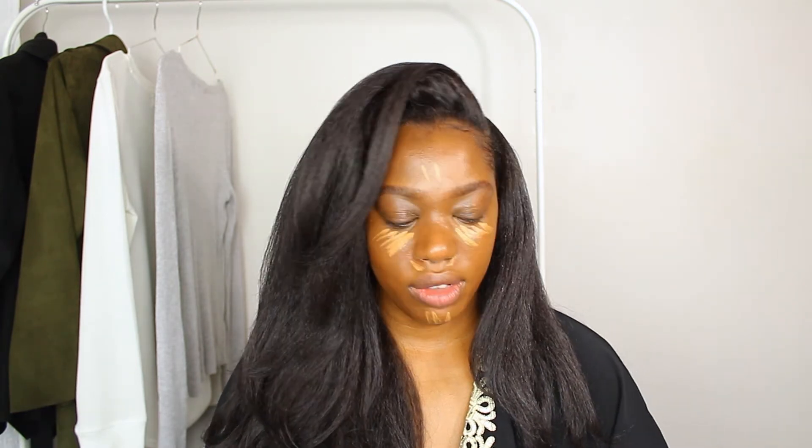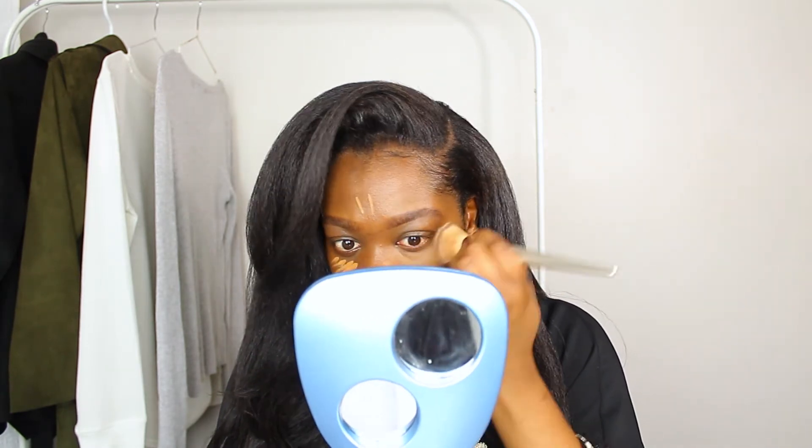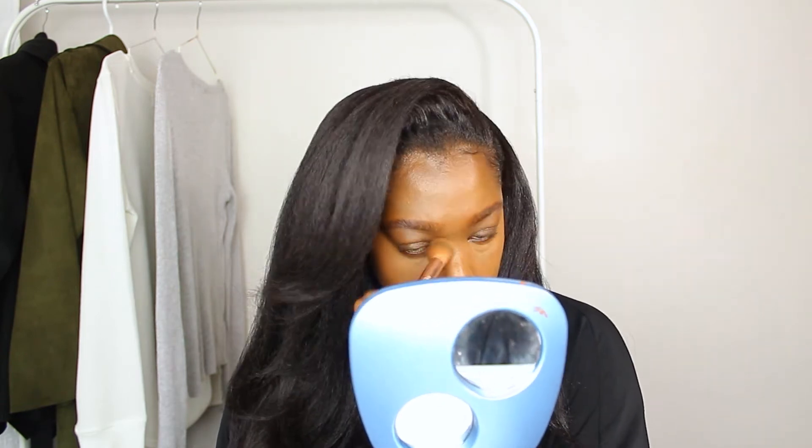The concealer I'm going to use is the LA Girl Pro Concealer in Fawn. I'm not going to put too much because adding too much just defeats the purpose of it being a tinted moisturizer. For powder, I'm going in with the Loose Mineral Powder from Covergirl in the shade Tan, just to set it a little bit.